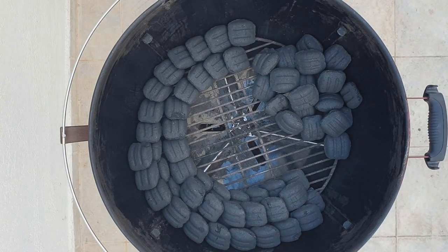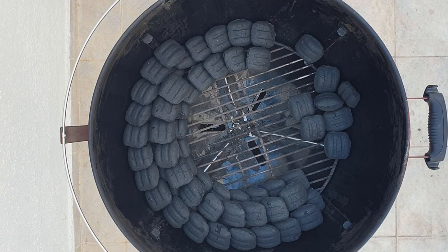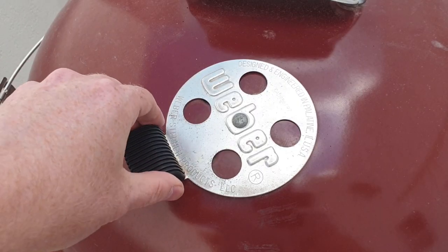Obviously the more you use the longer the burn time. Some people say you should do a thicker snake if you want higher temps, but this isn't the case as we'll be controlling the temperature with the grill vents.